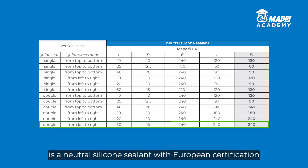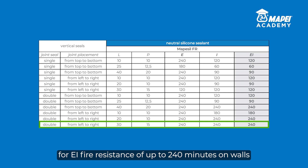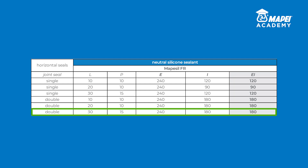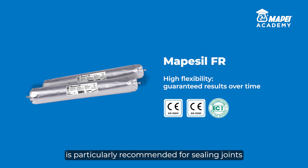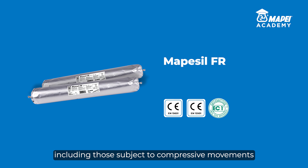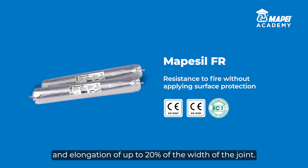MAPSAL FR is a neutral silicone sealant with European certification, for a fire resistance of up to 240 minutes on walls and up to 180 minutes in floors, depending on the configuration of the joint. MAPSAL FR is particularly recommended for sealing joints in walls and floors, including those subject to compressive movements and elongation of up to 20% of the width of the joint.